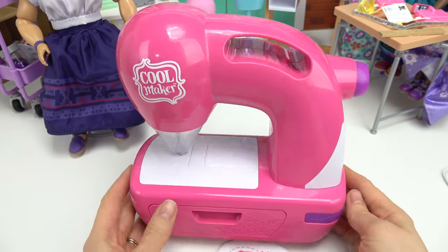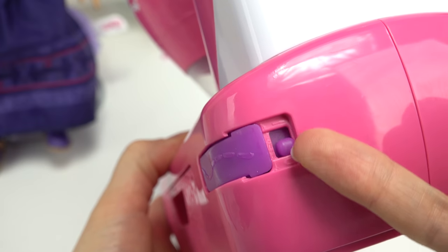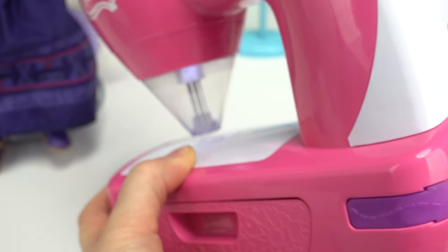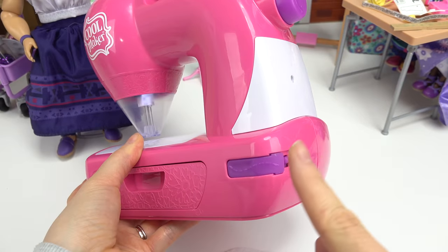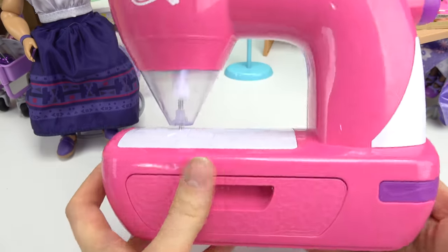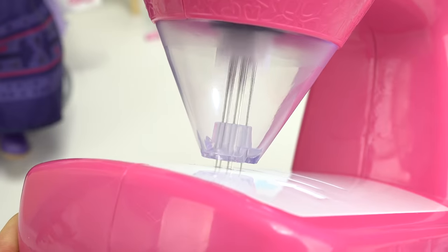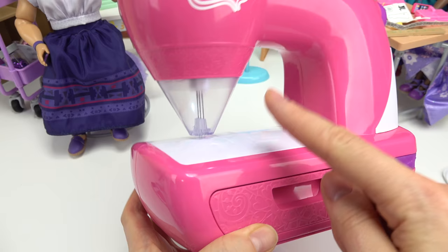Let's start with Isabella. I feel like she would pick a flower, so let's do this one first. First things first, we need to turn on this sewing machine. Zero means off and one means on, so let's go ahead and turn it on. Whoa, do you guys see those needles? There are actual needles in there! We need to press that — oh my goodness, it is so fast! I see those needles; there's about four or five in there.